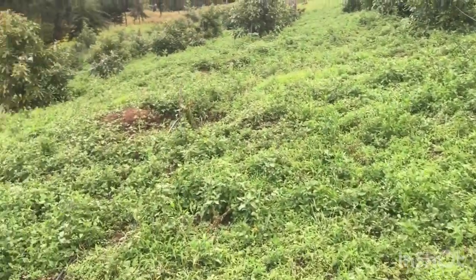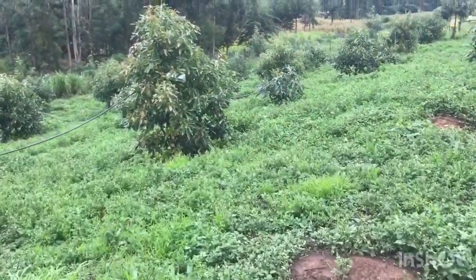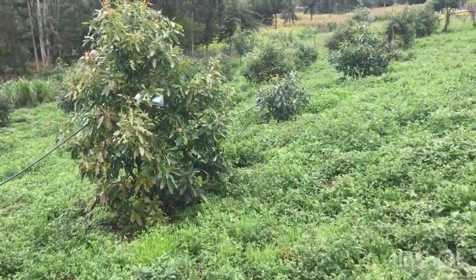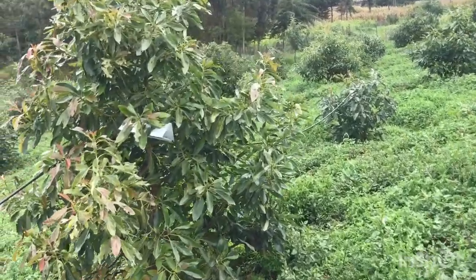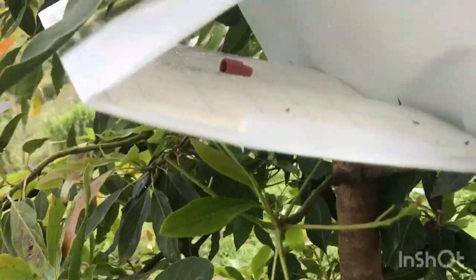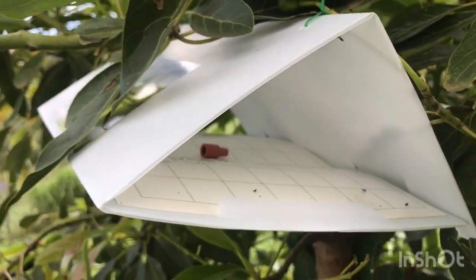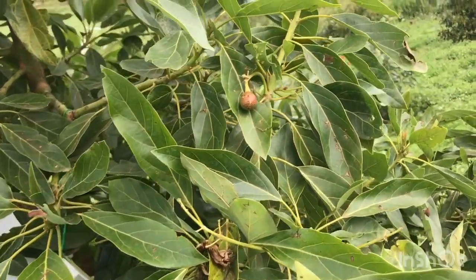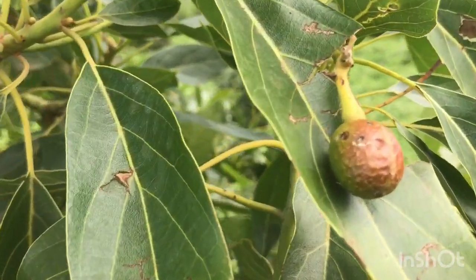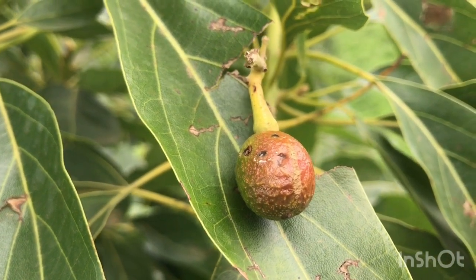So let me show you the trap that I'm supposed to show you here. This is the trap. It has a pheromone, as you can see. I've just installed it a few minutes ago. And then there is this white thing — it shows you that there is a presence of false codling moth.